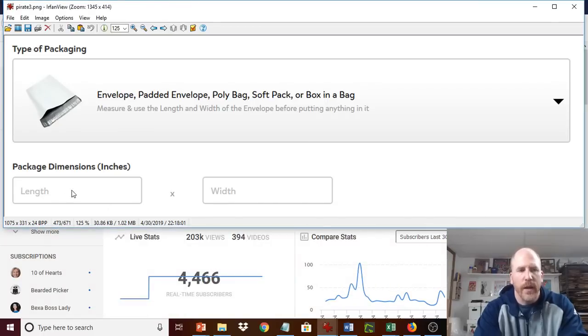let me bring that up again so you can see it. It will show you the package dimensions, and there's also a part below for the weight. For package dimensions, you're just doing length by width of the bag.